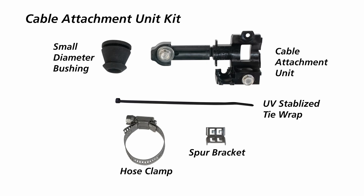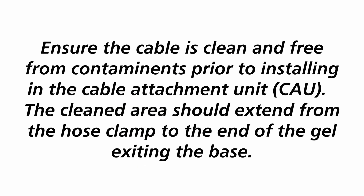Each APEX closure comes with a cable attachment unit kit, which contains the cable attachment unit, hose clamp, and spur bracket for sheath retention. Strength member retention is built into each cable attachment unit. If the cable is less than one half inch in diameter, electrical tape will be needed. Ensure the cable is clean and free from contaminants prior to installing in the cable attachment unit.